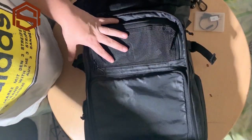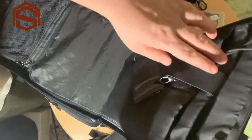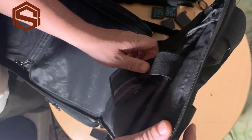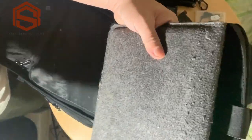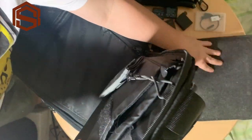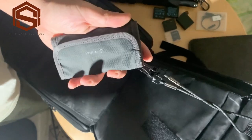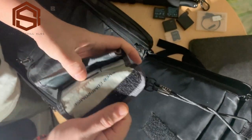On this side we have your laptop — I think it's a 15-inch laptop. And I have here my iPad, it's a 10-inch iPad but it's damaged so I need to repair it. And this is my 10-slot SD card folder.